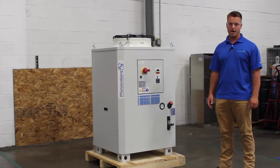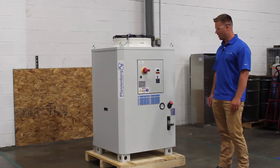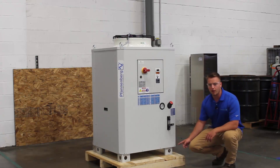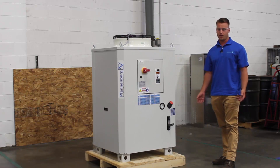This chiller has many features that come standard that others come aftermarket. I'm going to start off by pointing out that this chiller comes with a plinth here, so in case you're installing the chiller in a wet or damp environment, the chiller is always elevated off the ground.